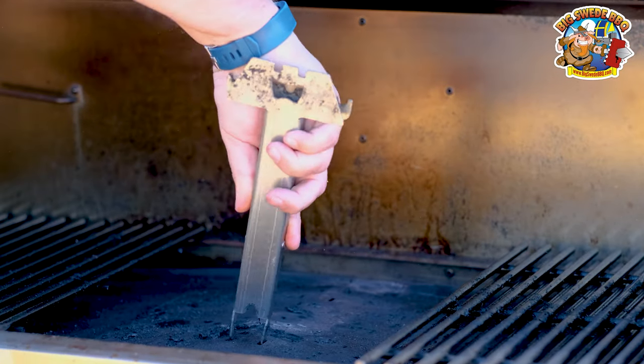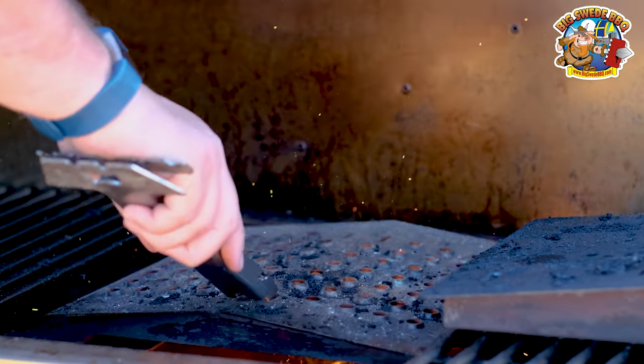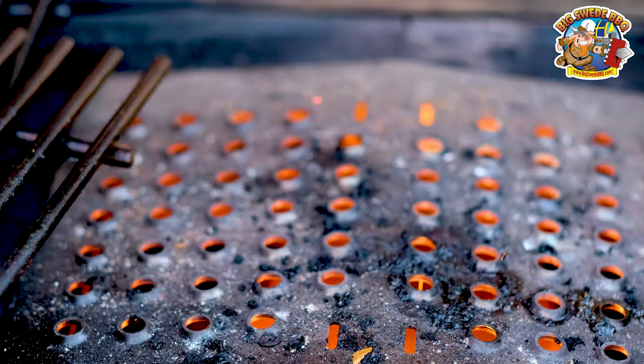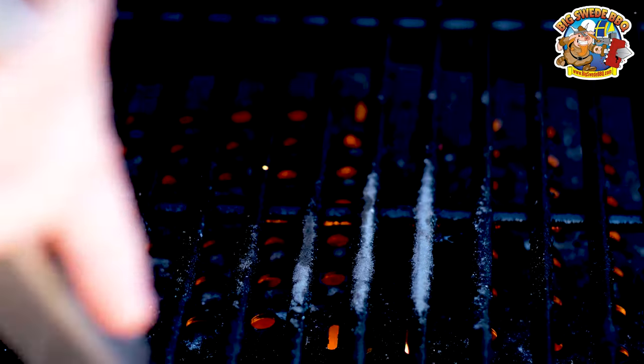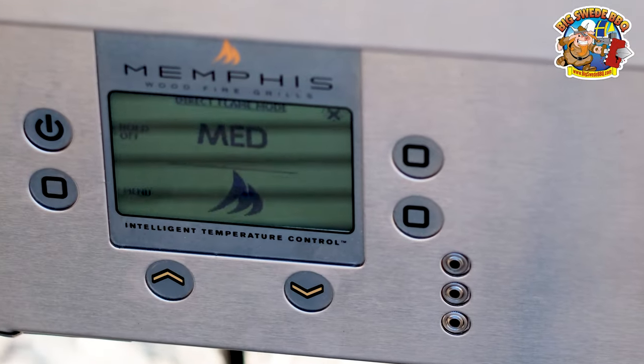Next we're going to set up the Memphis wood fire grill to direct flame. Set the temperature to 400 degrees, let the grill come up to temp, insert the direct flame insert, and then crank up the temperature to maximum and hit the up button twice for medium.